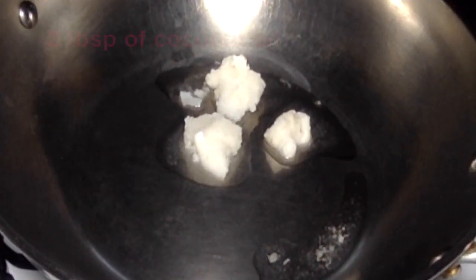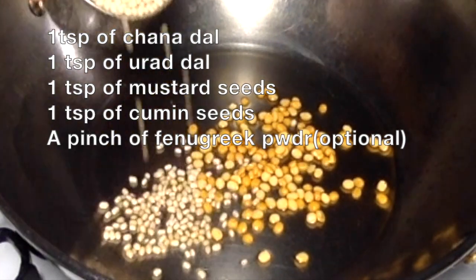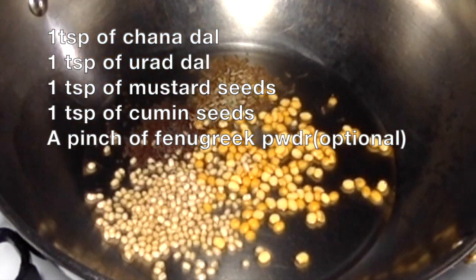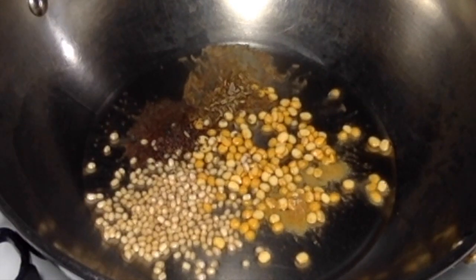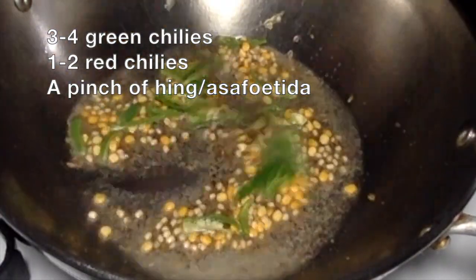First of all, I have taken two tablespoons of coconut oil in a pan and heating on medium heat. When the oil is hot, add one teaspoon of chana dal, one teaspoon of urad dal, one teaspoon of mustard seeds, one teaspoon of cumin seeds, and a pinch of fenugreek powder — this is optional. Stir it once, and add three to four green chillies cut lengthwise. Stir it again.